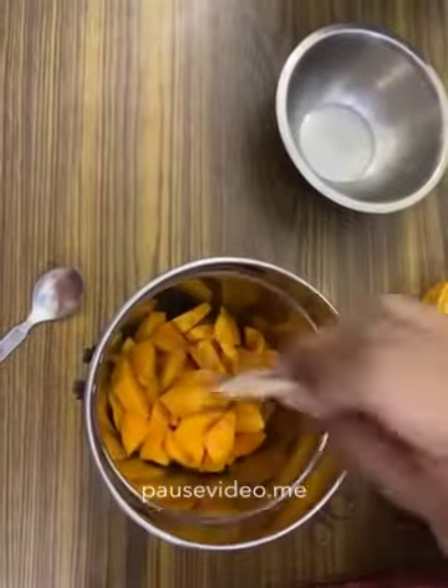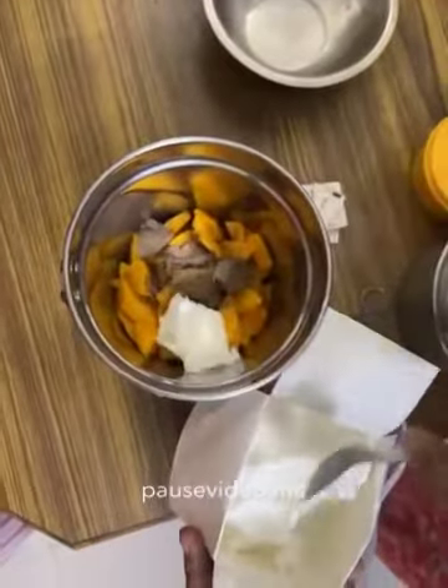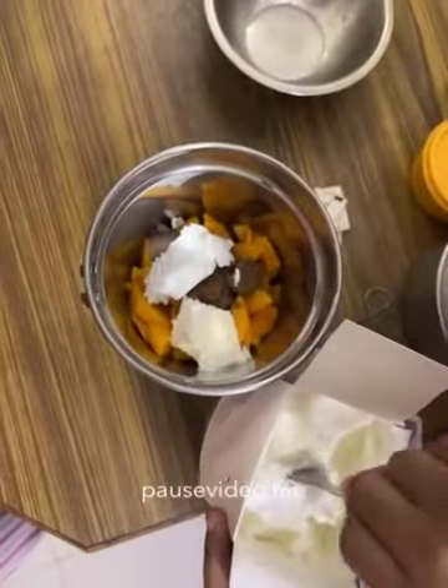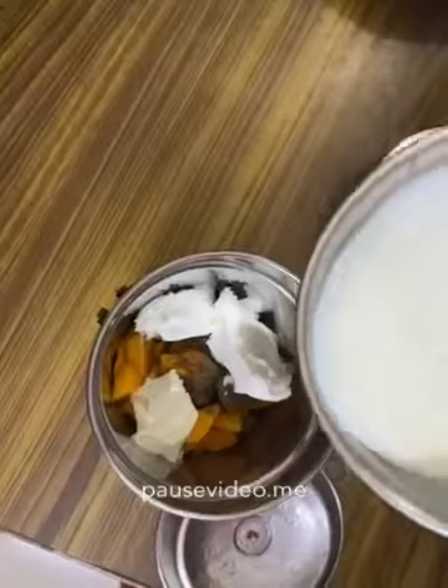Now take a bowl of mango pieces, 2 spoons of sugar, and 3 spoons of vanilla ice cream — if you want more, you can take it also. Now add 250 ml of milk.